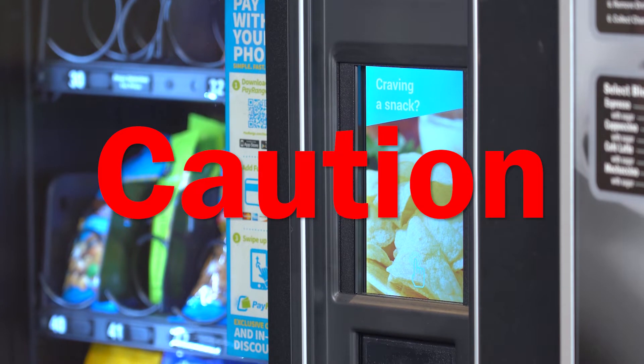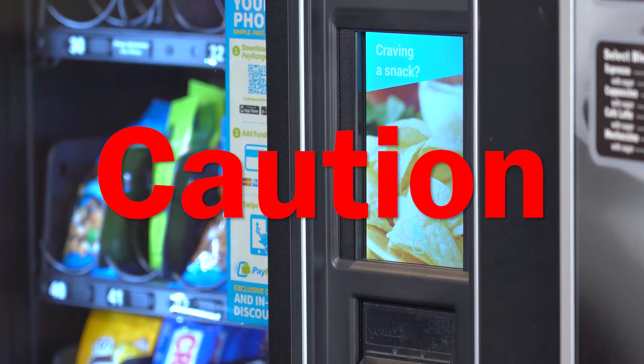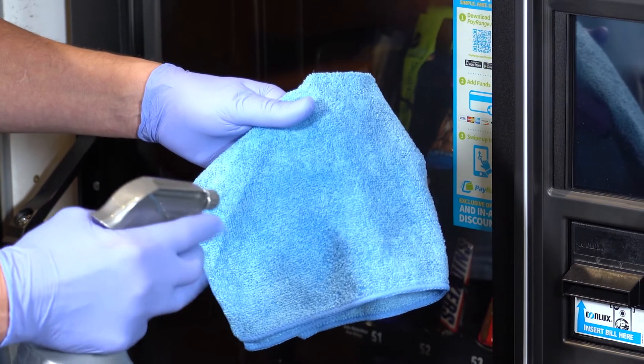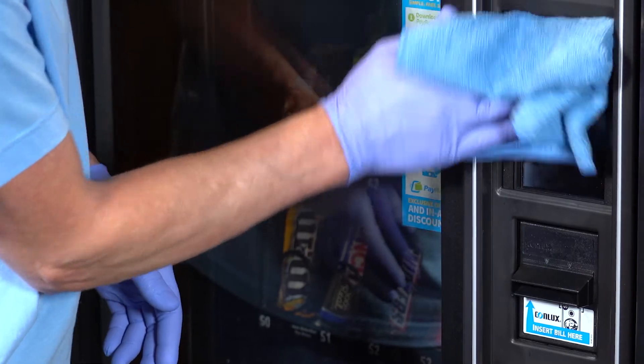Do not apply or spray the soapy water solution directly onto surfaces that could leak directly onto electrical components such as the keypad or touch screen. Where this is a possibility, the soapy water should be applied to a clean cloth, which then should be used to wipe the machine's surface.